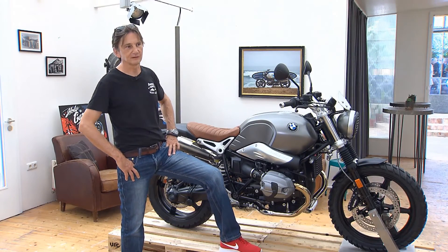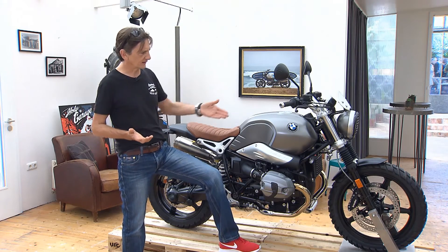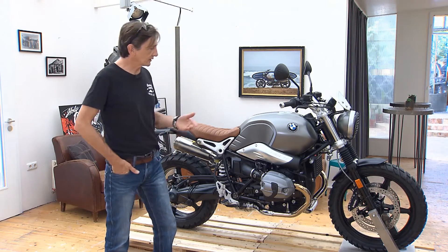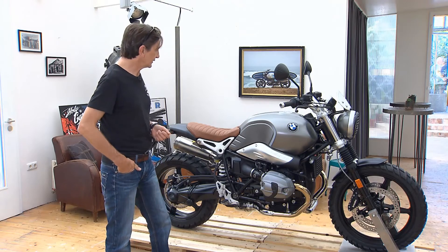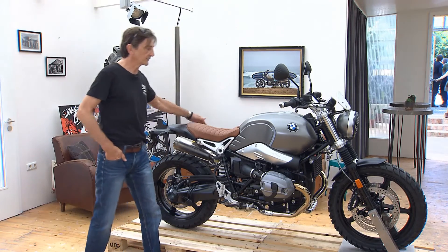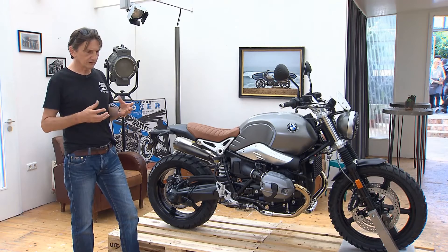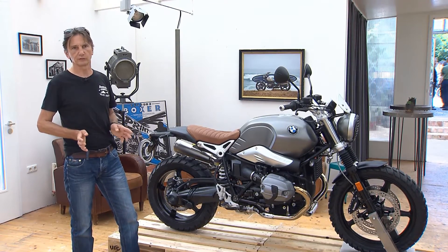Most important for a scrambler, you need to have these instrumental parts like knobby tires. You need a bigger front wheel, you need a little bit more travel. And overall, you need — what you cannot see on the picture — an upswung exhaust. Here a very nice one, a double exhaust. And moreover, you need to reduce to the max, basically. Leave everything away which is not important.